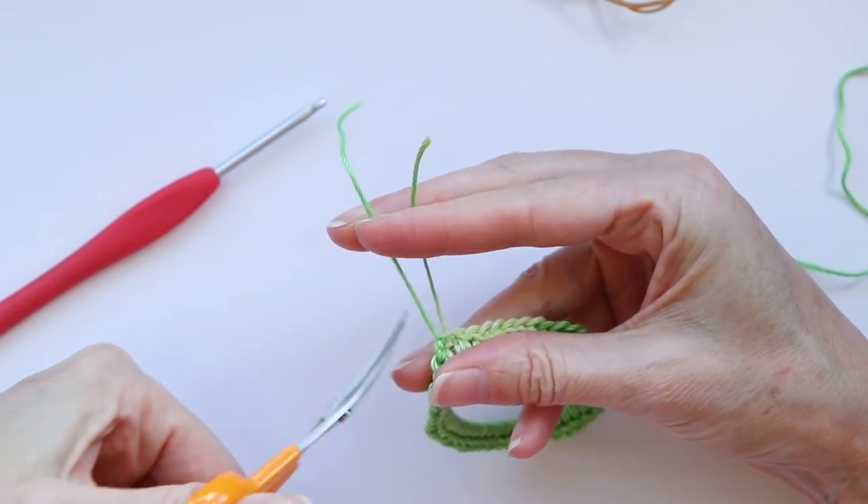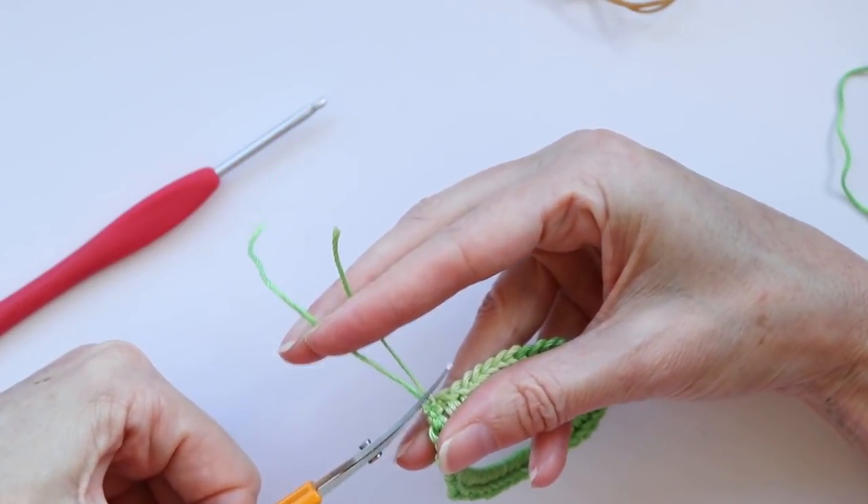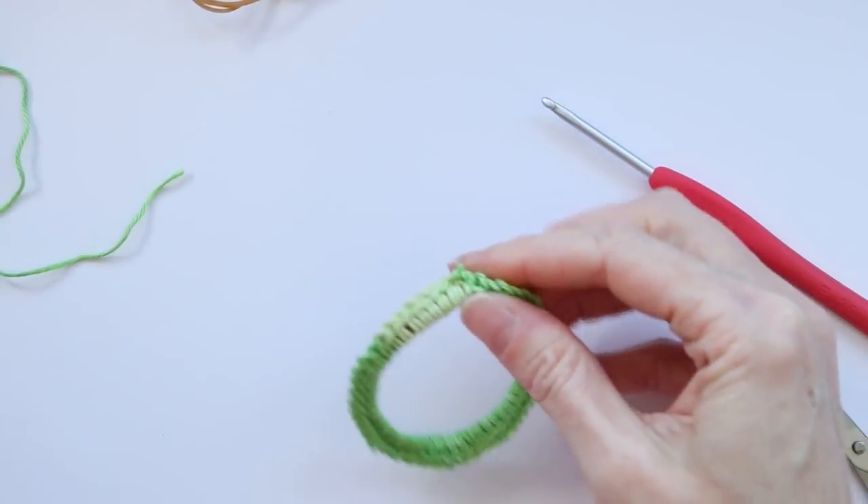Then we can just cut off these strands. If you use these curved scissors, they're really handy because you can see exactly where you're cutting. But any scissors do.